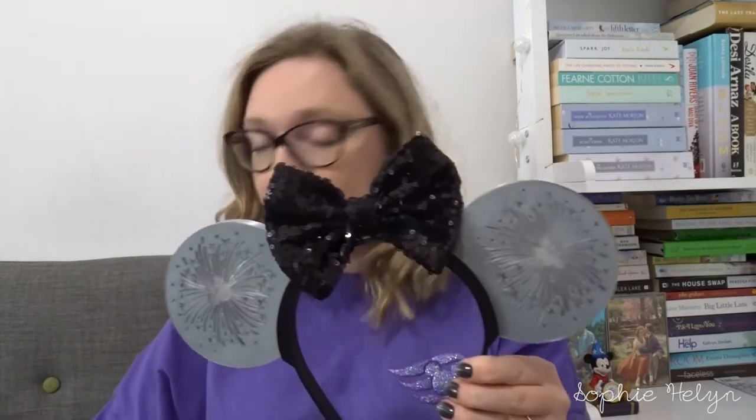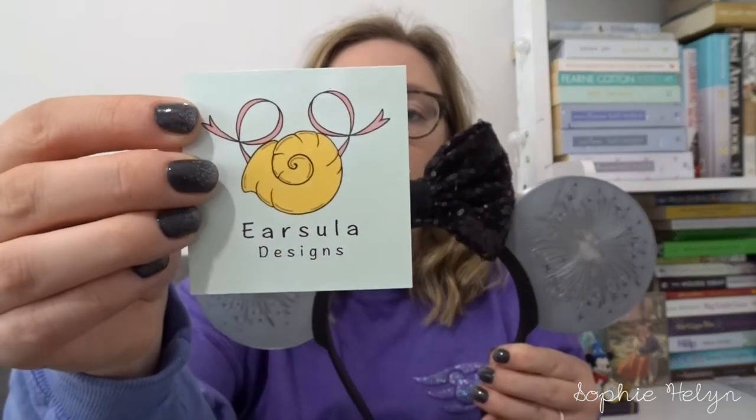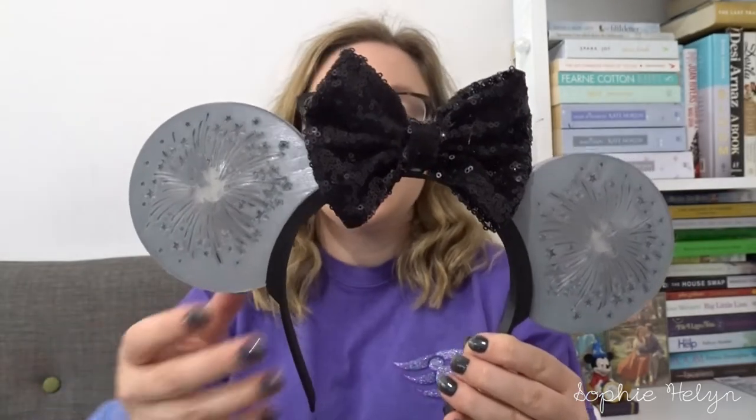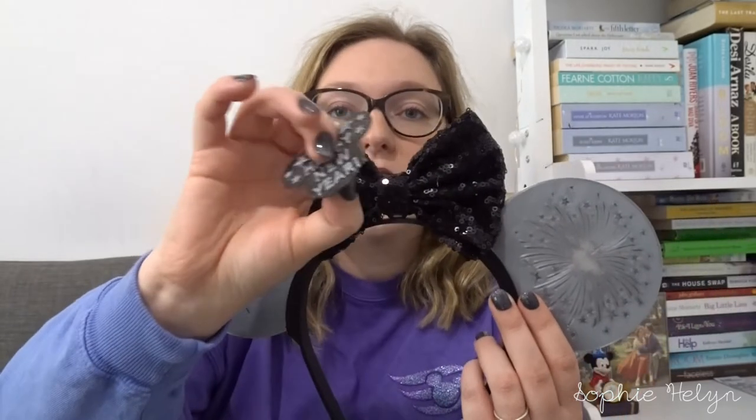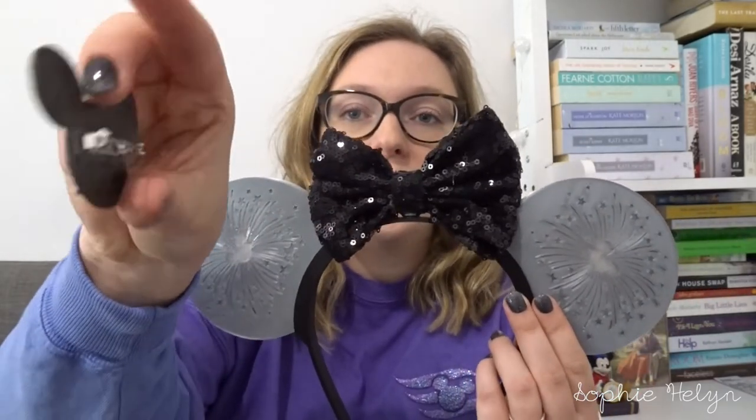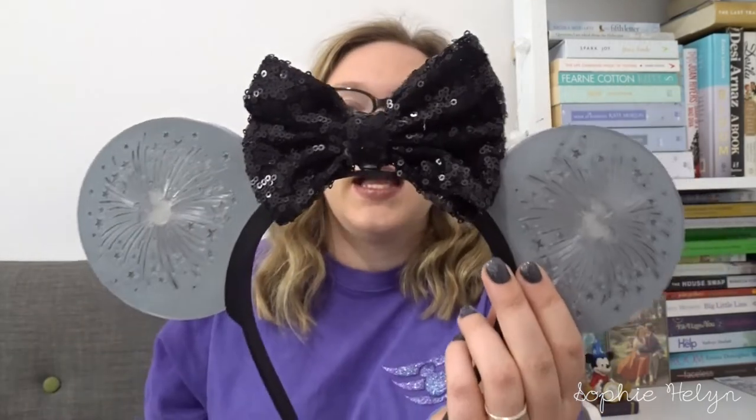Let's start with new ears. The first pair I got are by Earcilla Designs — they're 3D printed ears and all the bits are actually removable. There's just a snap button on and off so you can choose which bow you want. This was her happy new year design, but that's just on a badge so you could take it off and wear the ears all year round.